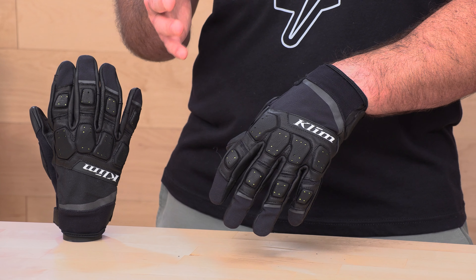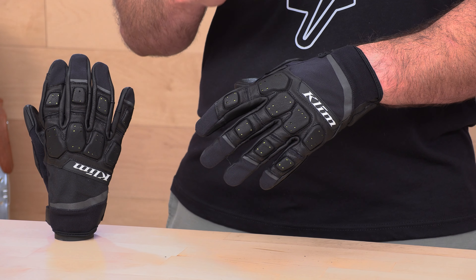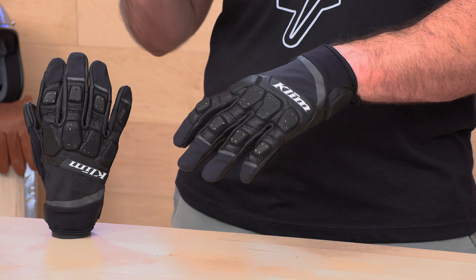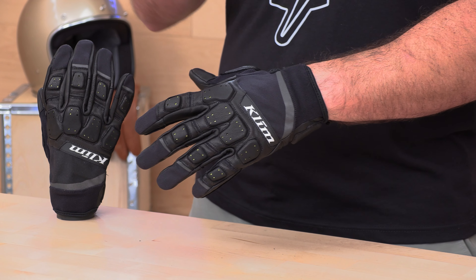The Dakar is kind of on the border. This glove could work in an adventure situation if you don't need a ton of armor — they have much more robust protection in their other gloves if you want to step it up from the Dakar. It could also work as an enduro glove or a trail riding glove. I would recommend this for climates that are not quite as hot as their Mojave glove. The Mojave Pro is a full mesh back with more perforation, so that's for the hotter climates. The Dakar is for warm to mild climates — it is breathable and does have some perforation, but if it's really hot and humid, check out the Mojave.